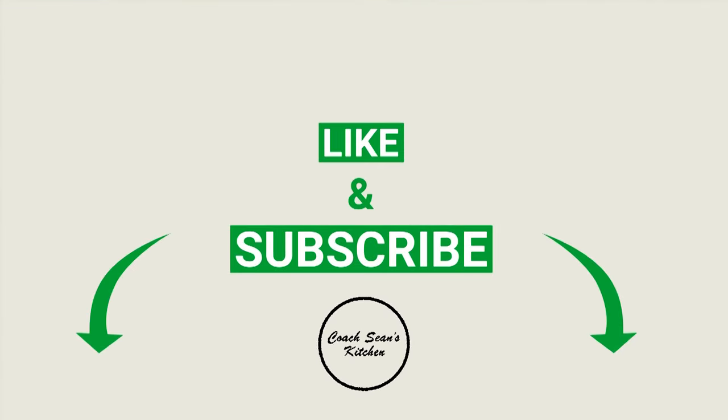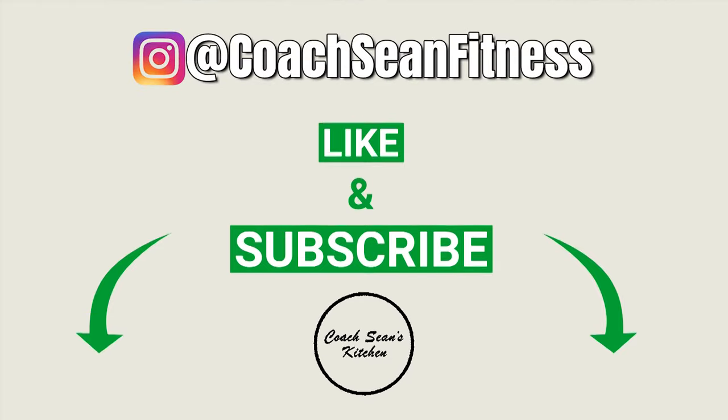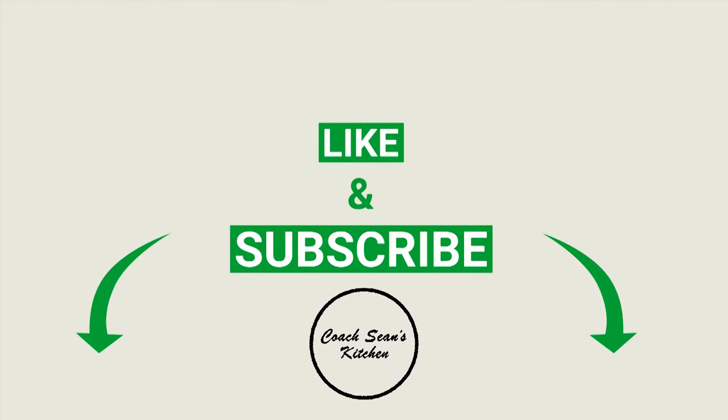Before we get started I just want to say thank you to you guys — all the subscribers, everybody who sends me messages and encourages me to keep making these videos. If you're new to the community, thank you for stopping by and please subscribe. And remember guys, please like and comment on these videos — it's the single best thing you can do to help Coach Shawn's Kitchen.